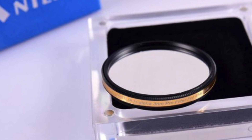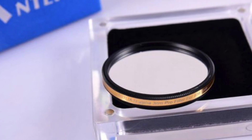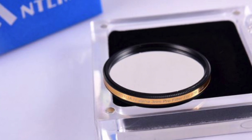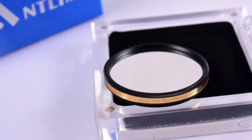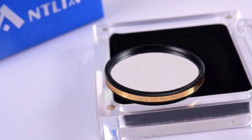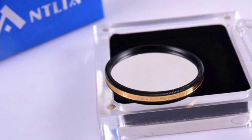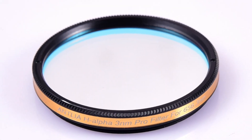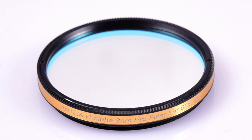So I bought the Antlia 3 nanometer narrowband H-alpha Pro filter about a month ago, but haven't had a chance to test it out until now, mostly due to poor weather. The Antlia 3 nanometer HA is only about $270 USD. You can compare this price with the high-end filters — Chroma at $575 USD and Astrodon at $564 USD each.